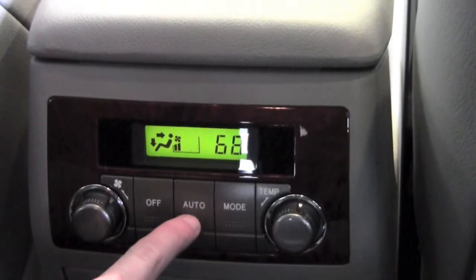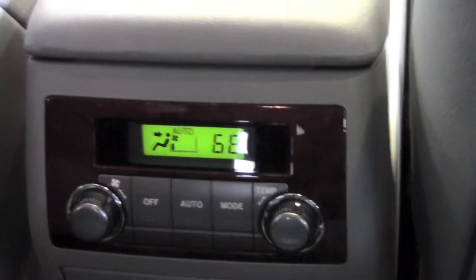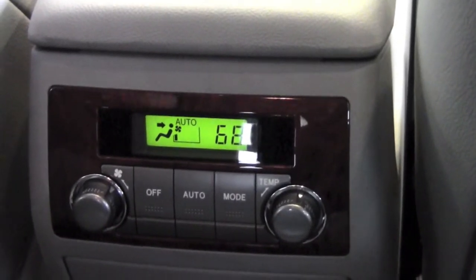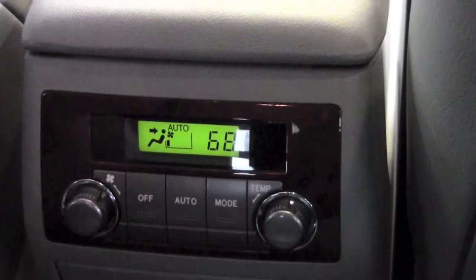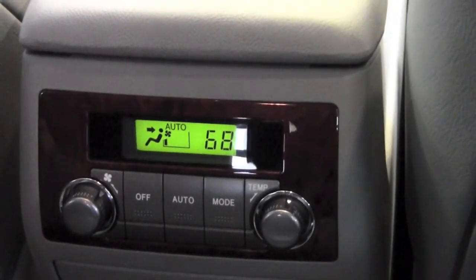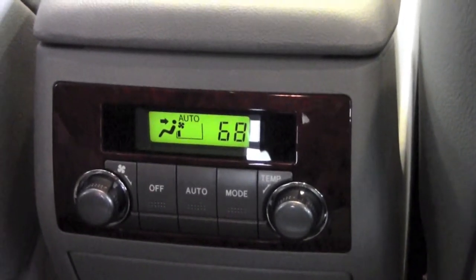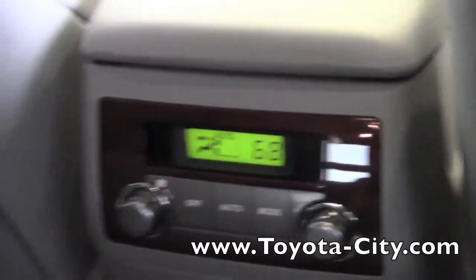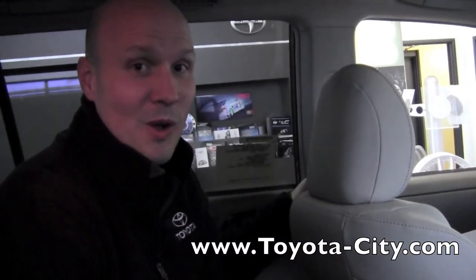There also is an auto button. When you press auto, an air inlet sensor in the back of the vehicle is going to gauge the cabin temperature and do what's necessary to maintain that temperature — generally by raising and lowering the fan volume to produce more or less air to keep the temperature constant in the back half of the cabin. That's the basic operation of the rear climate control system on the 2012 Highlander. Thank you for watching.